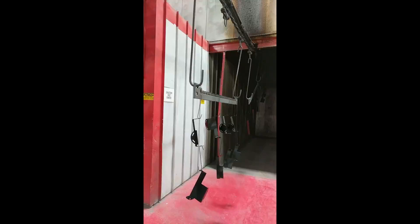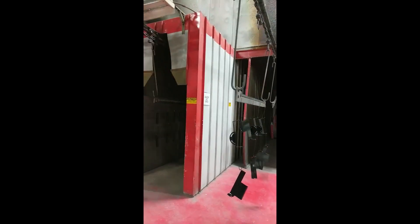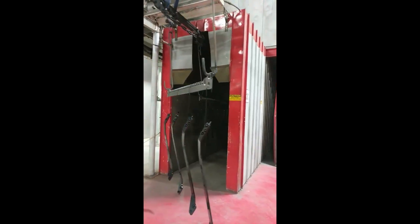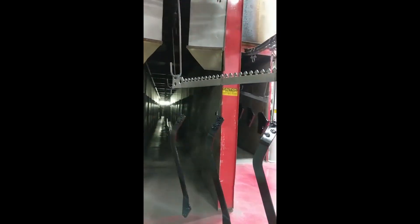The parts then travel into a 550-degree infrared oven to gel, and then into a 400-degree oven to bake until hard. They then pass through a cooling chamber.